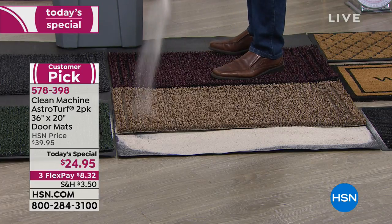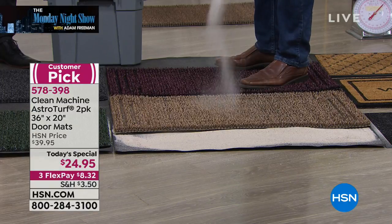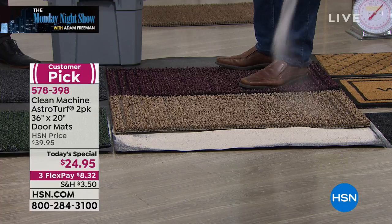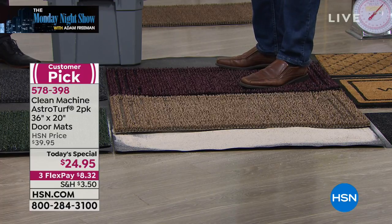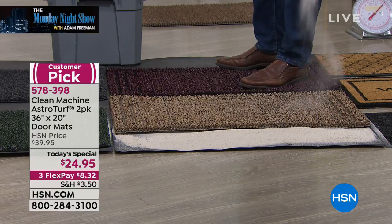It'll keep doing it and doing it. Imagine — five pounds of sand in here, seriously. Think about that. But the great part is, what would happen if you put five pounds of sand on your current mat? You'd probably have to throw it away. With this one, we can shake it clean. We can even rinse it out with a hose.